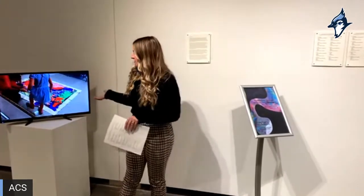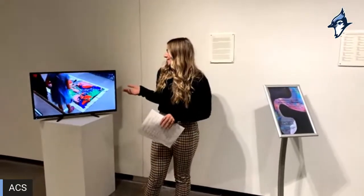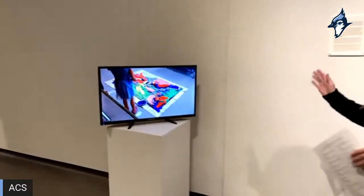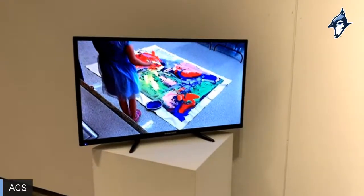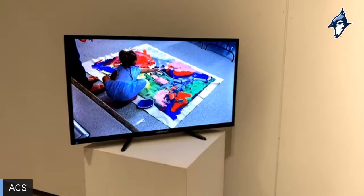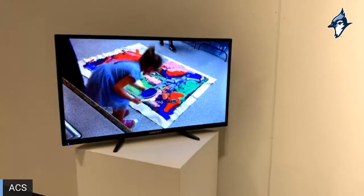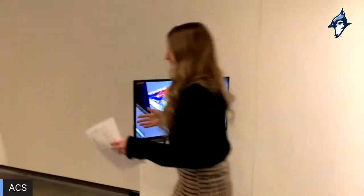First, we have a video of the process of these base layers being made. This is our kindergarten class at Arkport working on their paintings. The video includes footage from kindergarten, fourth, and sixth grade students who worked on their paintings, and then we can move over and get started looking at the finished pieces.